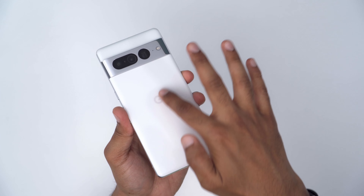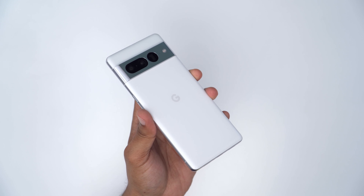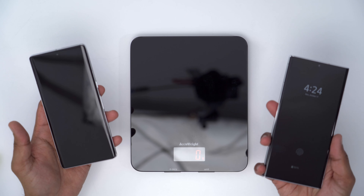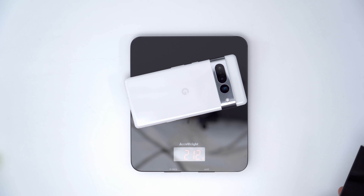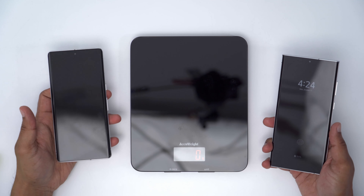If I run my finger across the Google logo, I can't feel a thing — so that's either right on the surface level or right below. While holding both phones, the S22 Ultra did feel a little bit heavier. Weighing them out, that's about 229 grams for the S22 Ultra and 212 grams for the Pixel 7 Pro — about a 17 gram difference.